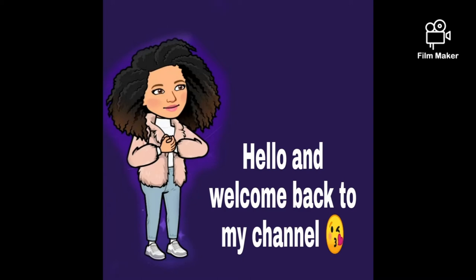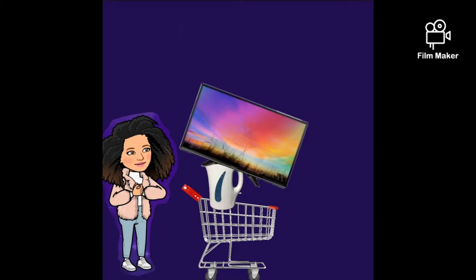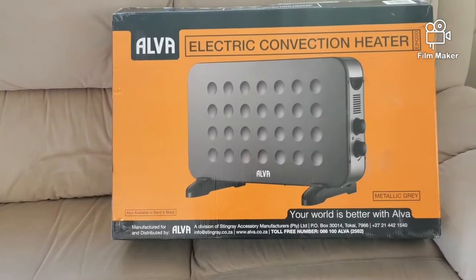Hello and welcome back to my channel! Subscribe, like, share, hit the notification bell — let's go shopping, check out.